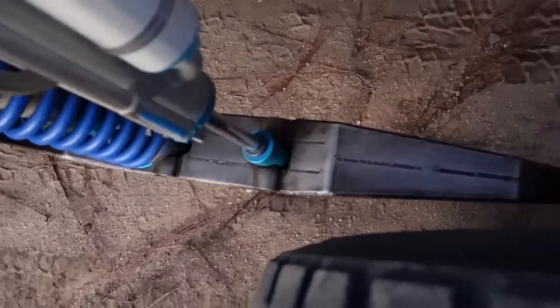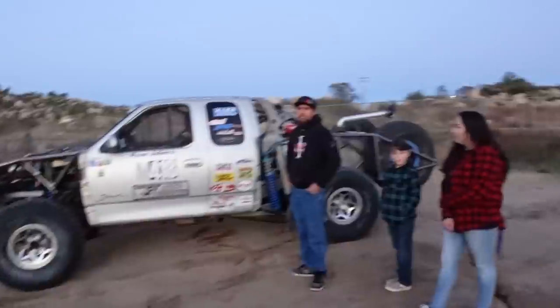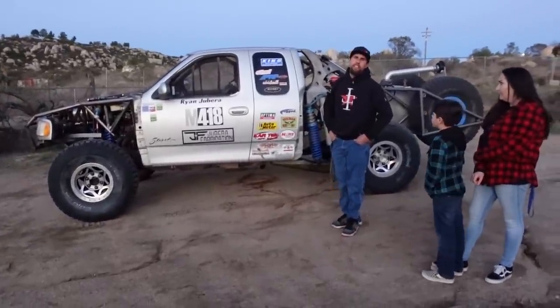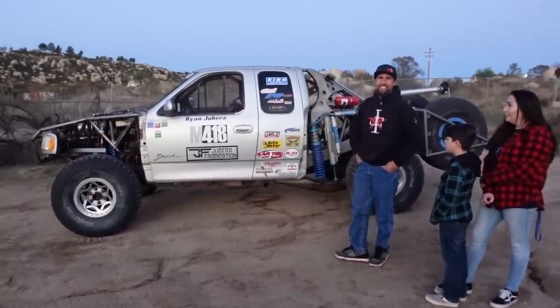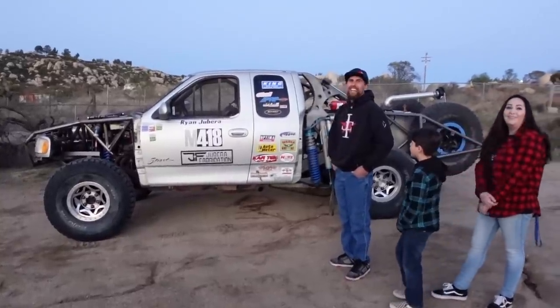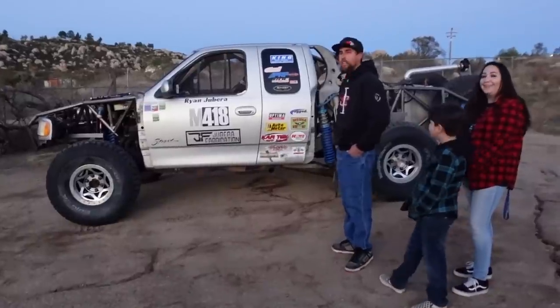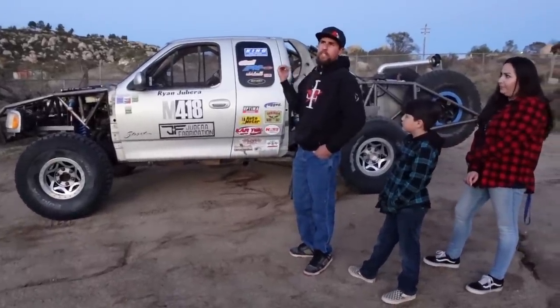We're running a 4L80 trans — full manual valve body — built by my buddy Kyler at RDE. The trans doesn't even get over 100 degrees when we're racing. That's amazing.